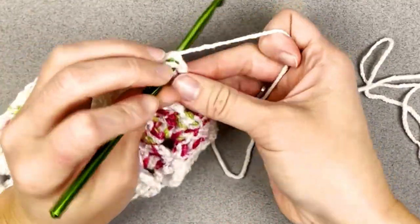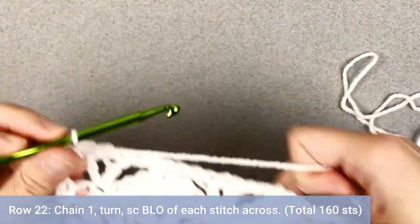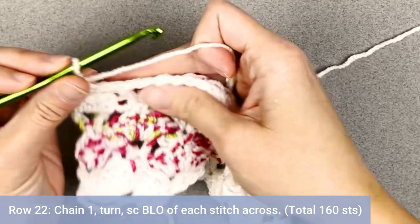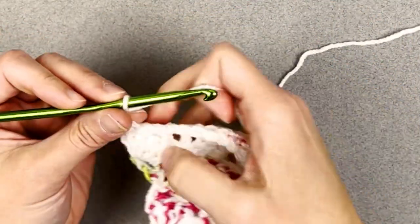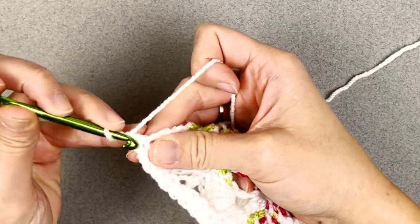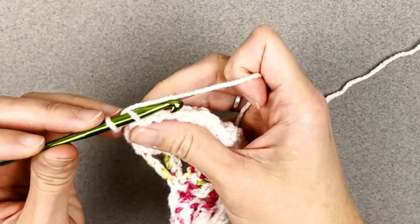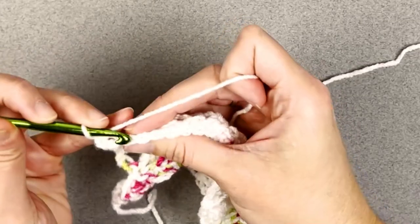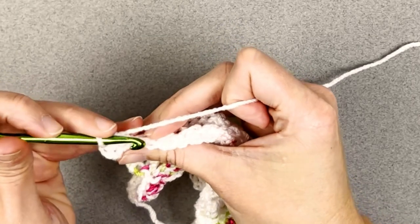For row 22, chain one, turn your work. We're making one single crochet in the back loop only of each stitch all the way across — you should end with a total of 160 single crochet stitches worked in the back loops only. To work this stitch, look at the top of your stitches, find the v stitch, insert your crochet hook into the back loop only, and make your single crochet stitch. Repeat all the way across for row 22.